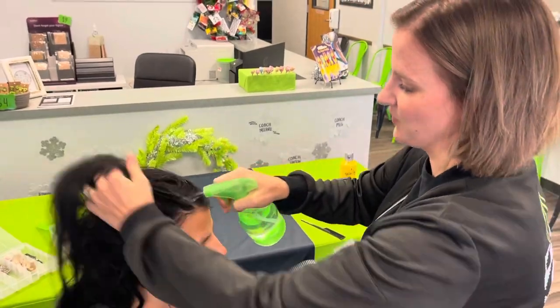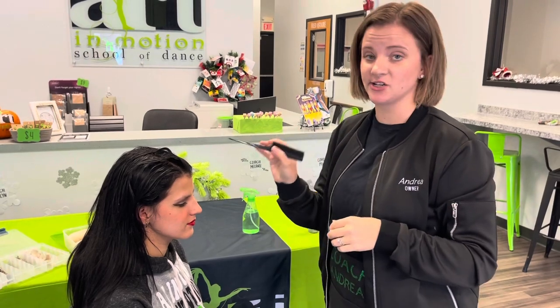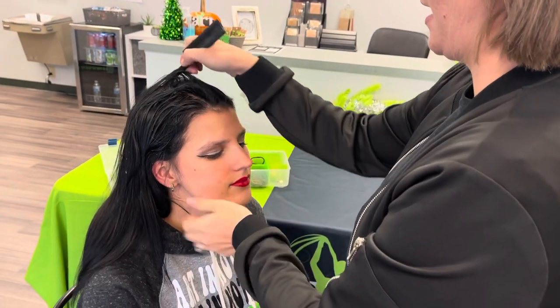I'm going to get her hair nice and wet up here on top. I highly suggest that you get a rat tail comb — this makes it really easy to get a nice straight part down the middle. What I normally do is take it right from the middle of the dancer's nose and go all the way back.